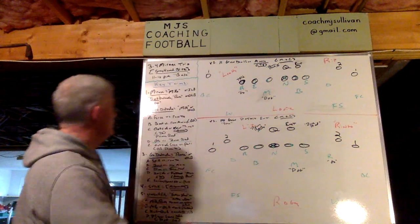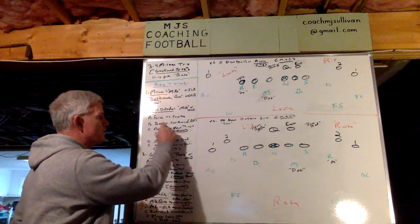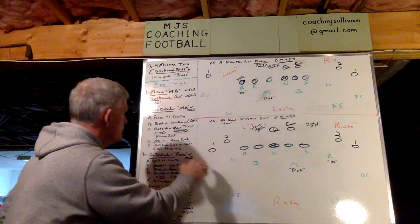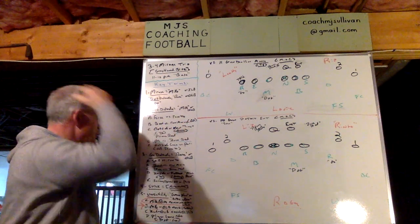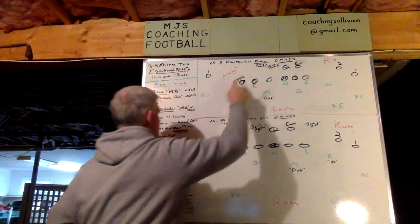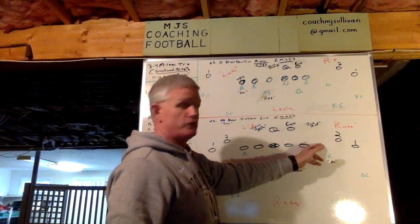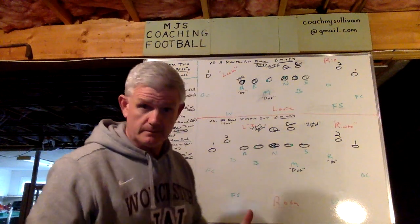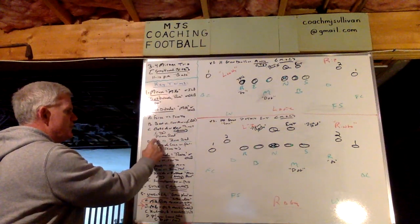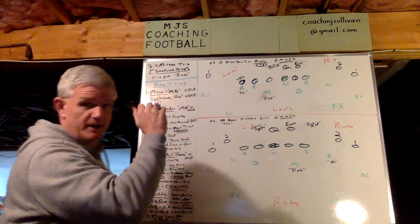The dog has force versus run to all schemes, which means they also have boot versus run away — specifically quarterback. So when it comes to the power read coming to him, we take the outside portion of it. When it's going away from them, he takes the near threat. Versus zone read, dog has the quarterback. Versus pass, dog has outside cage.